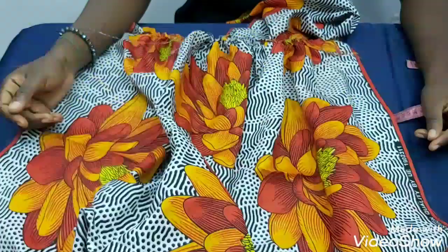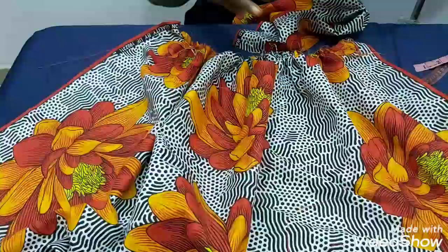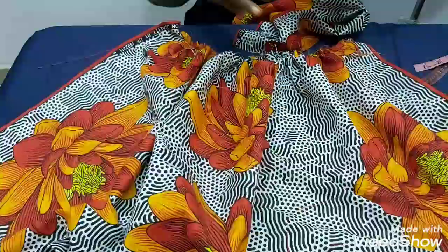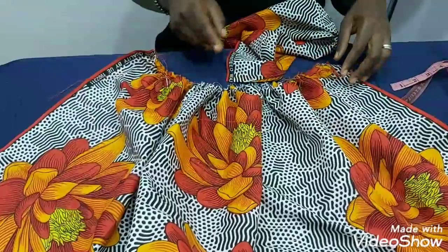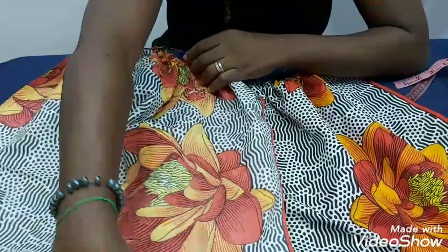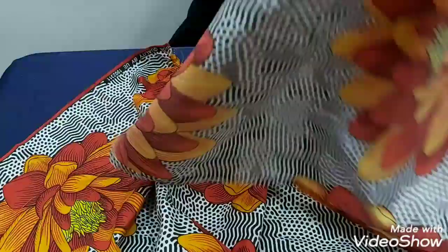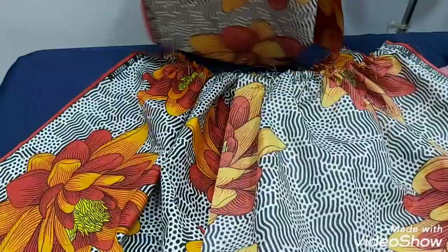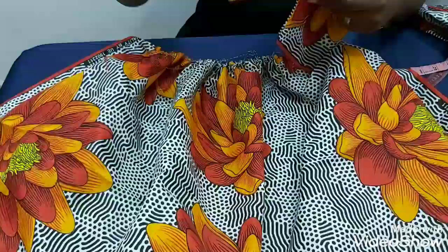For the skirts — this is the front part. I've been able to gather it back to 15 inches, which is my front waist circumference, with one inch for the side seam. For the two back pieces, same thing. The reason I divided the back is because of the pocket. Each back piece is 7.5 inches, plus extra one inch for zipper allowance and side seam — so altogether 9.5 inches.